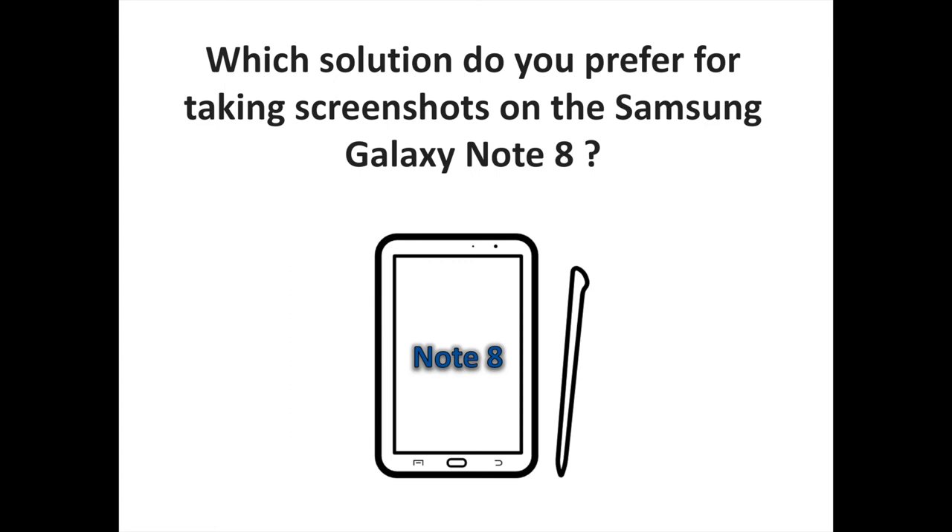Which solution do you prefer for taking screenshots on the Samsung Galaxy Note 8? Let us know your thoughts and comments. To discover more Samsung and Android tips, don't hesitate to subscribe to the S-Sorrels channel.